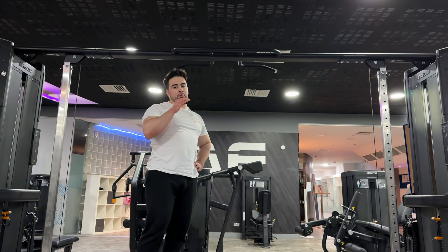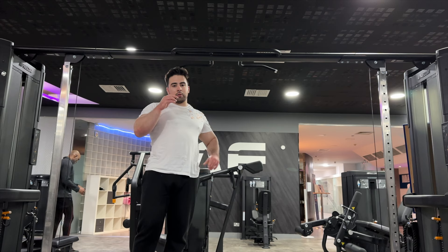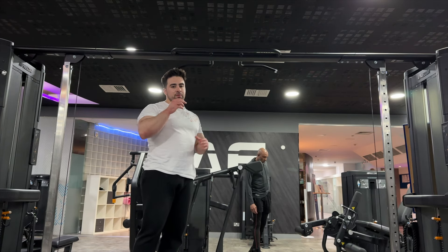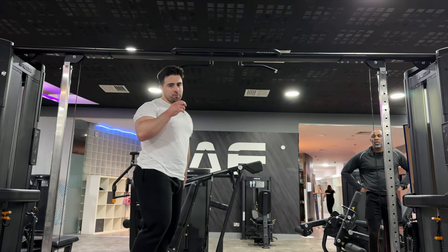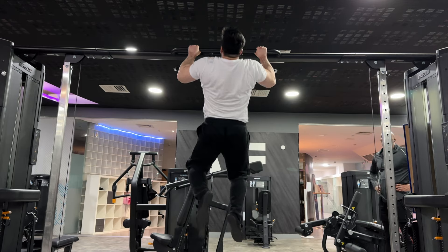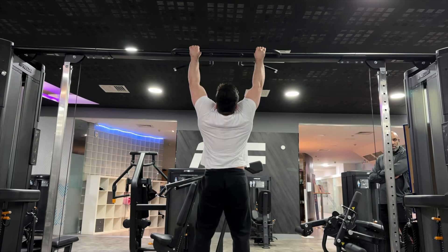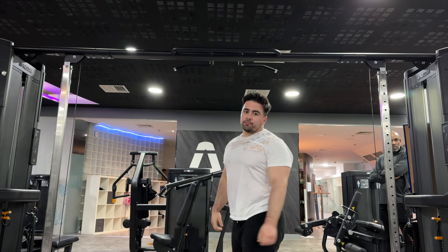Next exercise is bodyweight pull-ups. I haven't done pull-ups — I didn't do pretty much any pull-ups the entire bulk. I'm still very, very heavy, so these are going to be very hard. I'm just working my way back into these. The more you cut, the easier these get. This is probably one of the only exercises that actually gets easier when you cut. This is my first week back on pull-ups. I did my first set already — got seven reps. This is my second set.